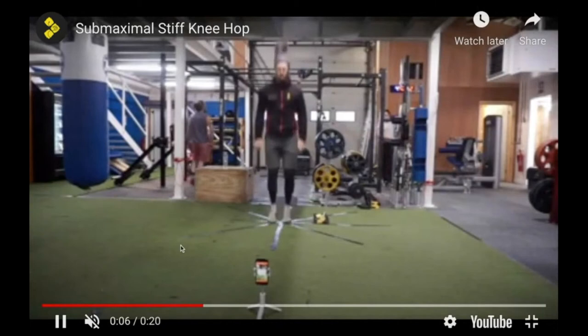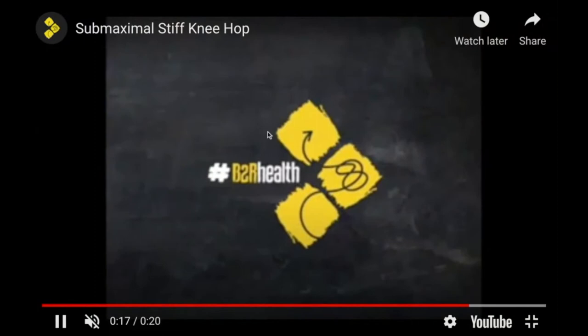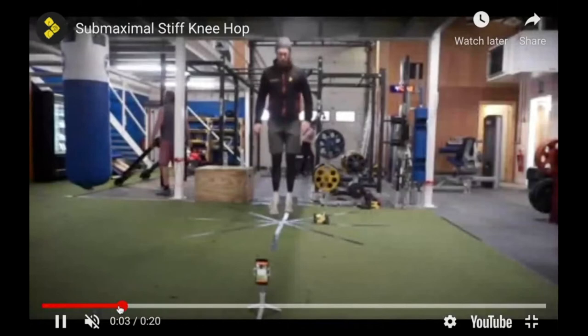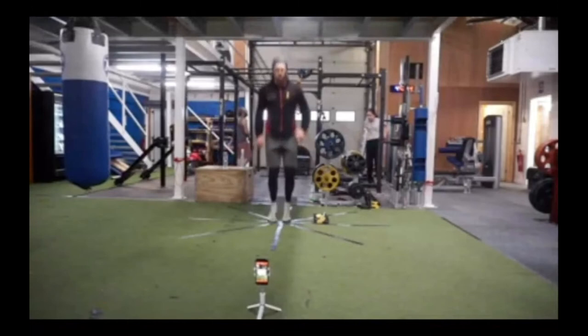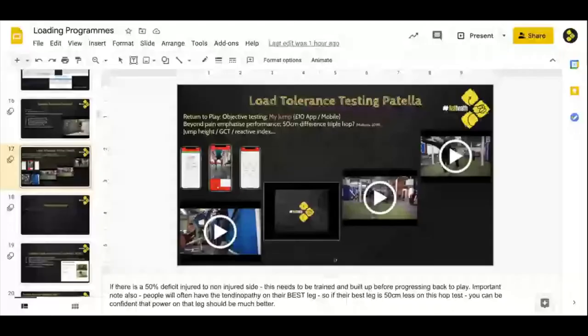This is a stiff-knee hop — generally okay for a knee but very provocative for a patellar issue. You can see on the floor in front of me the MyJump app filming me, so I can then assess myself for ground contact time and height afterwards. Of course, if it's a low tolerance test, it could be purely symptoms that we're after.